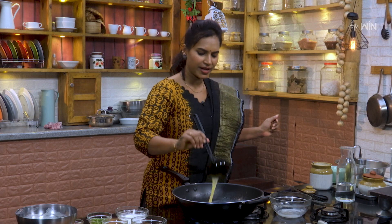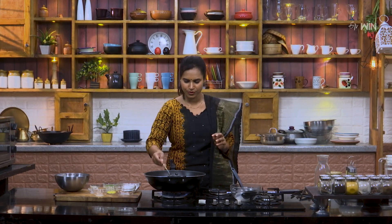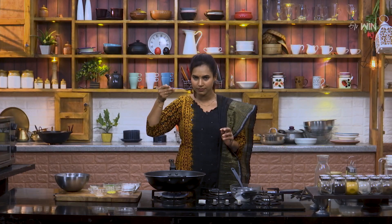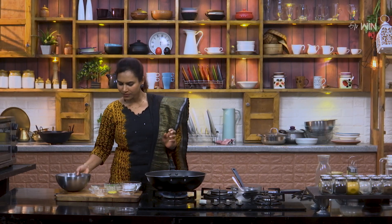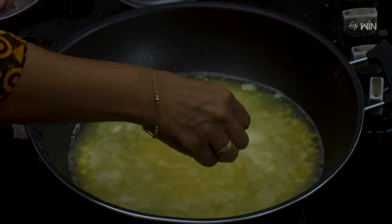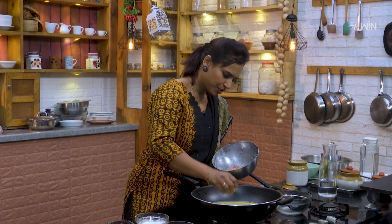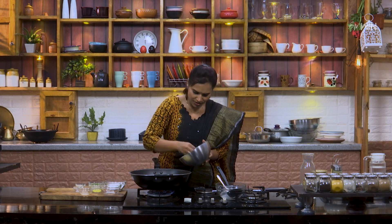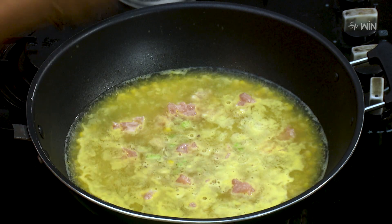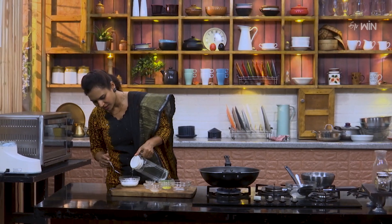Now we are going to add the chicken. First, we will add small pieces of chicken. After it picks up a great flavor, put a little water in the pot.